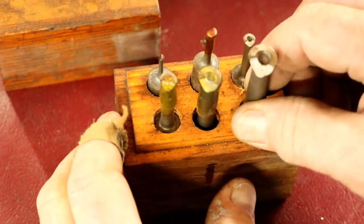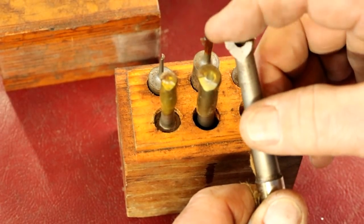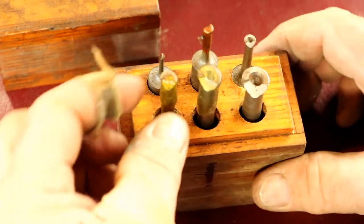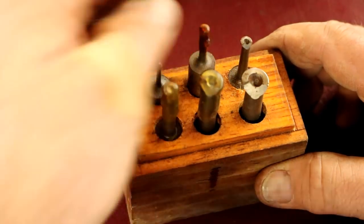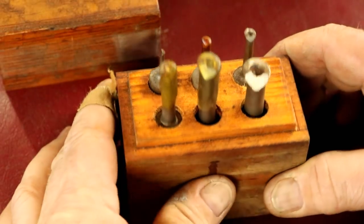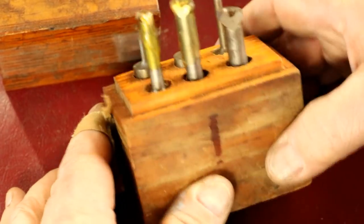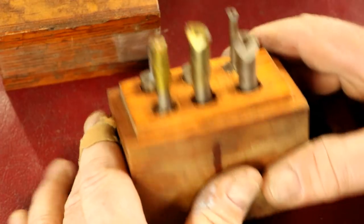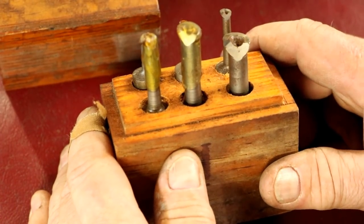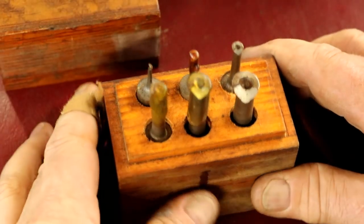They're all B's. The B style is for flat-bottom holes or blind holes, which is very cool. These still have their coating protection on them — they're all in good shape. Thank you Steve for sending these to me. Now I have something from triple-aught all the way up to 8, and actually a 12 as well. Pretty cool having all these boring bars.